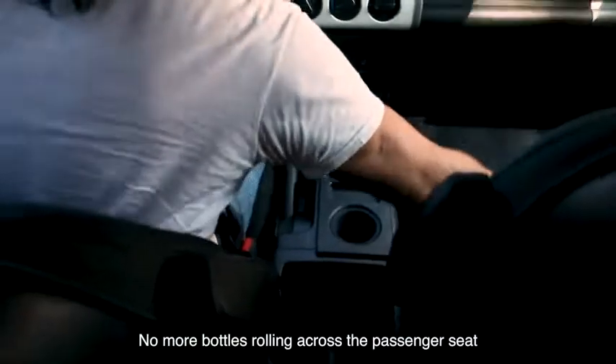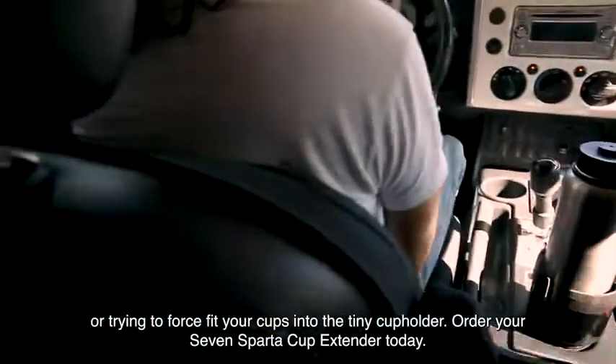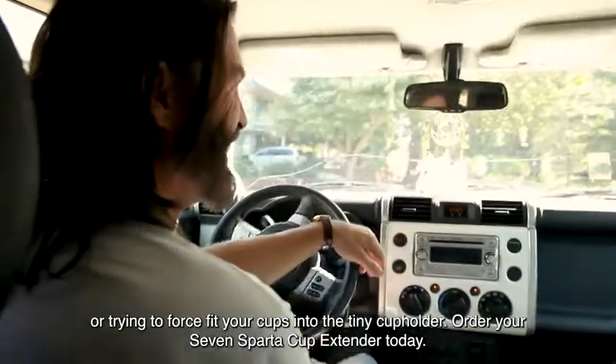No more bottles rolling across the passenger seat or trying to force-fit your cups into the tiny cup holder. Order your 7Sparta Cup Extender today.